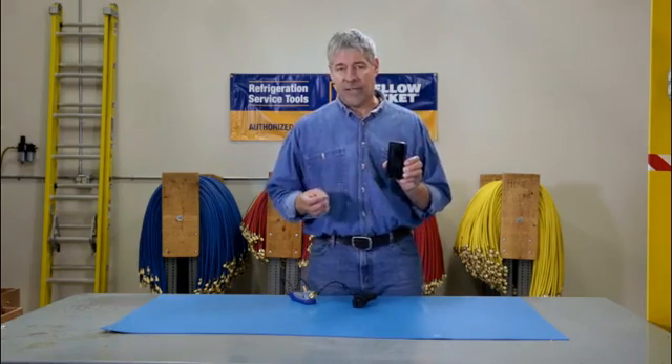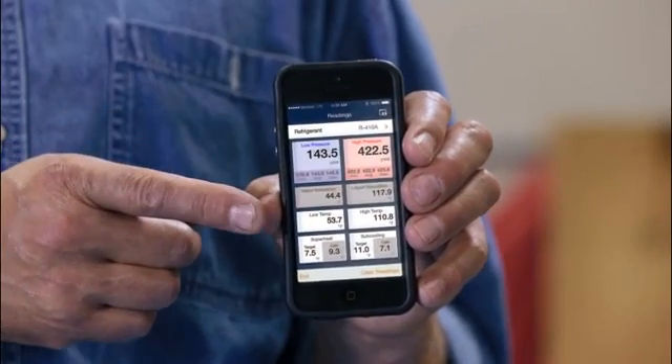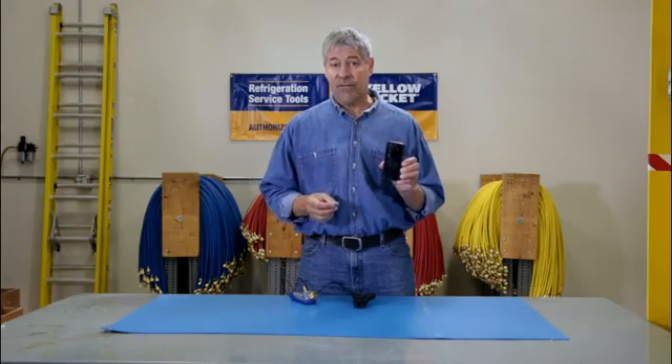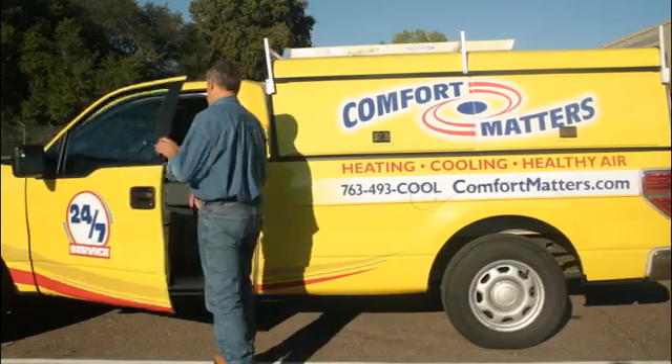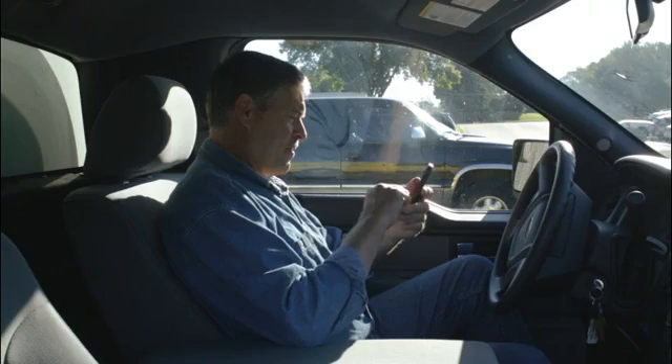The Mantooth gauge calculates and displays a system's actual pressures, temperatures, superheat and subcooling in an easy to read color format right on your phone. It's got a range of up to 300 feet so you can check on another unit, or on a hot day, go track the data from your air-conditioned truck.